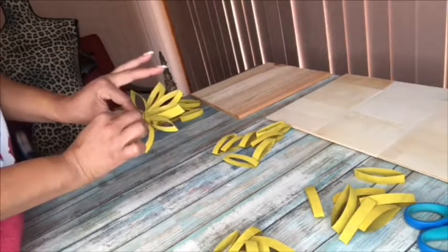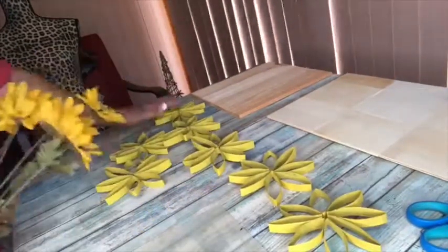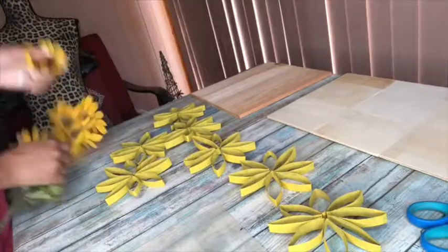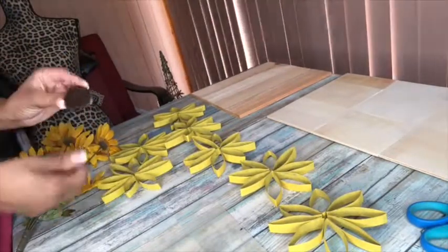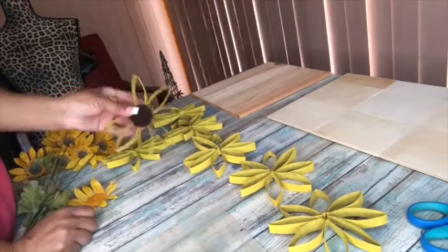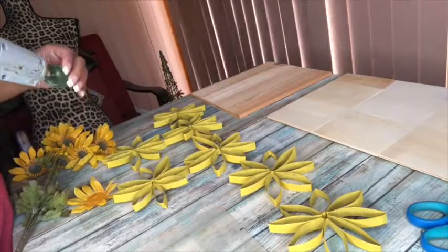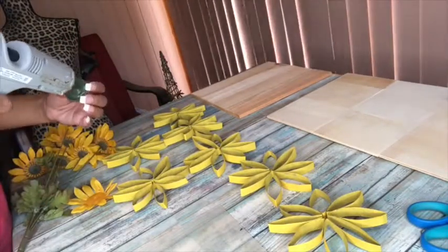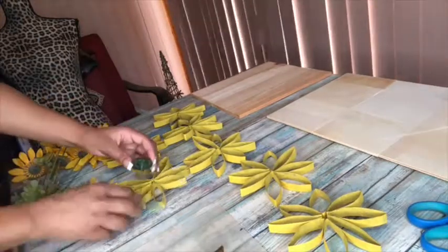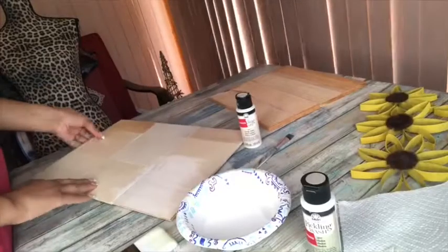At the end you'll see you have somewhat of a sunflower shape. For the center of the sunflowers, I take the center out of a faux sunflower from Walmart or Dollar Tree and use that for the center. The reason I do that is because with a piece of artwork you need something to beef it up. You could always use a toilet paper roll painted brown with some texture added, but I think the store-bought center looks better.